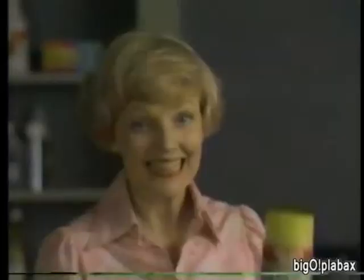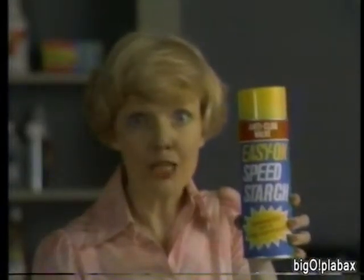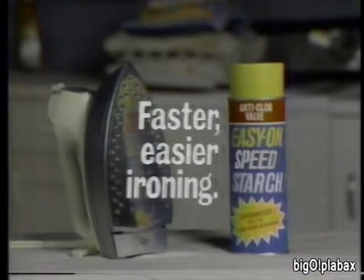No more heavy ironing for me — Easy On, you're just my speed. For faster, easier ironing, get Easy On, the starch with speed in its name. Thank you!